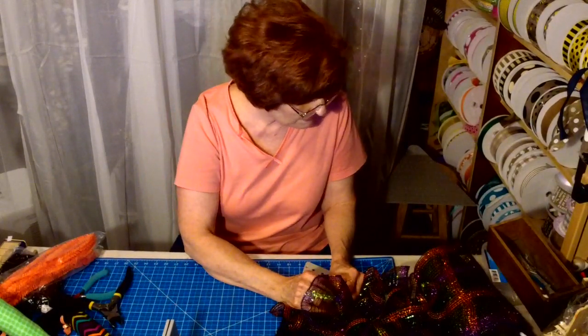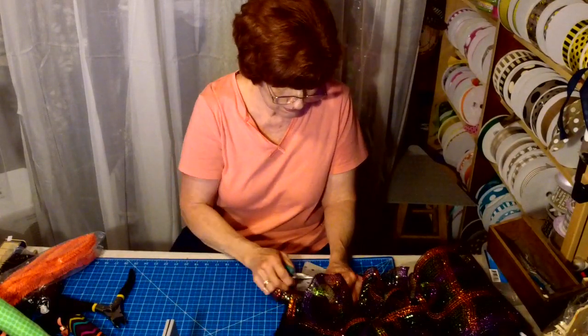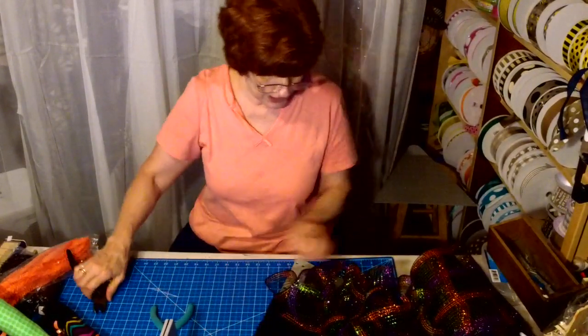This mesh is a metallic — it has green, orange, black, and purple in it. So it goes with everything I've got to coordinate with it.